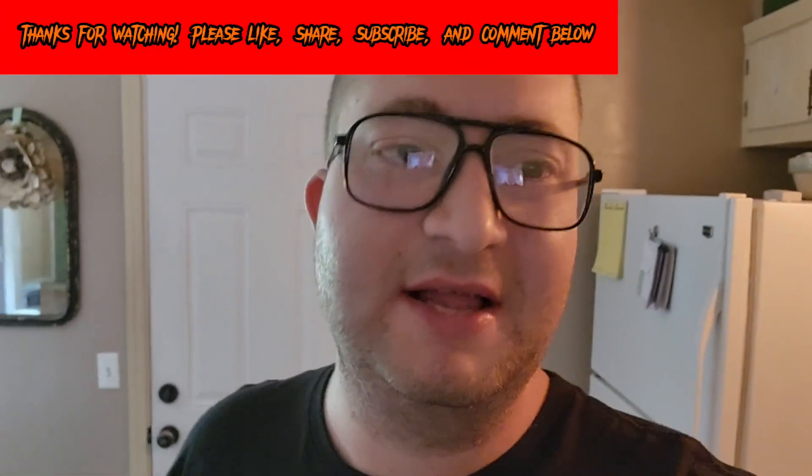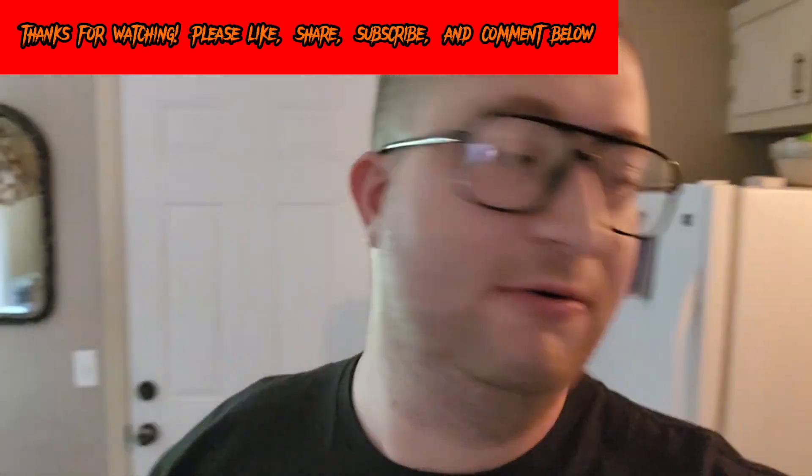Thank you for watching my video today. Please remember to like, share, subscribe, comment down below what you thought of this video, and God bless you guys.